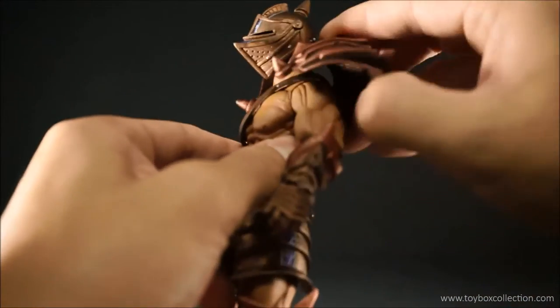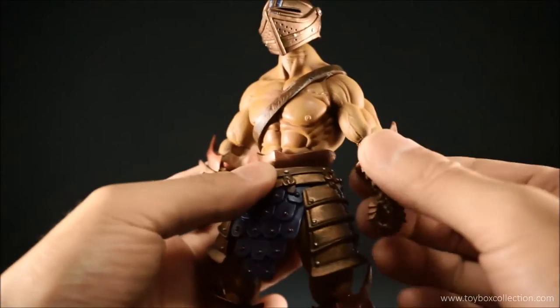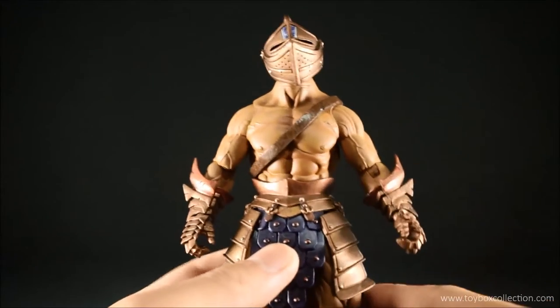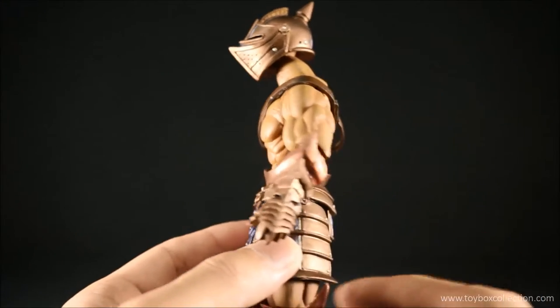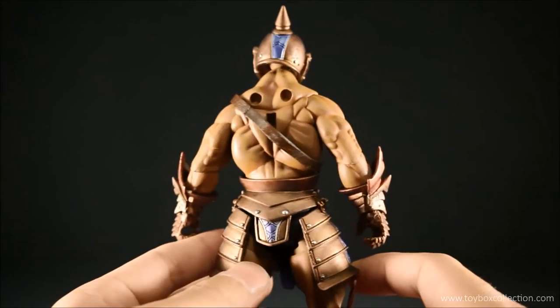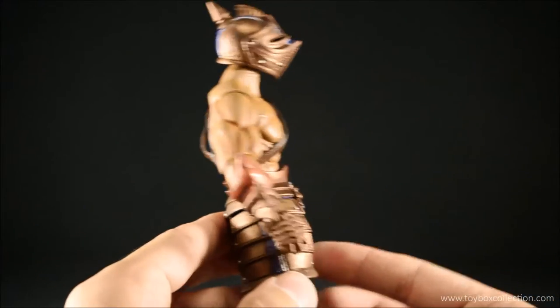Very nice paint job on the rest of the armor parts. You've got this kind of brushed bronze finish over the top of black, so it looks used and weathered, which is nice. Let me just take off the shoulder so you can have a look at his musculature — very nicely sculpted musculature on his body. This is the standard barbarian body, and the paint job is pretty much the same as the barbarian figure, but it is very, very nice. You can see all the highlights and lowlights in the muscles there.